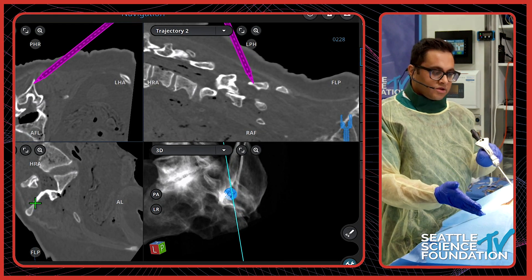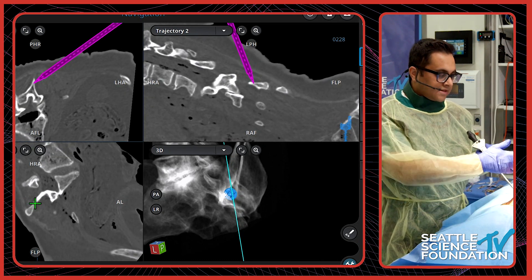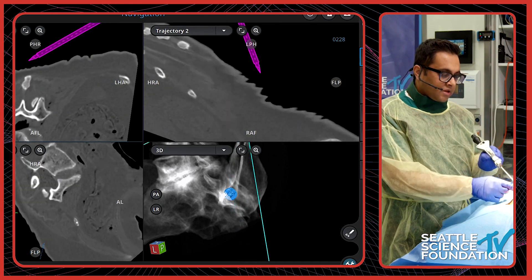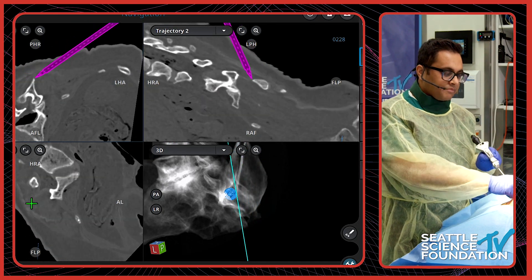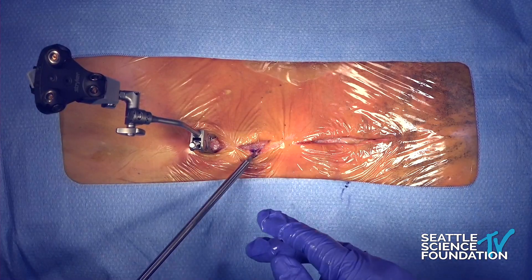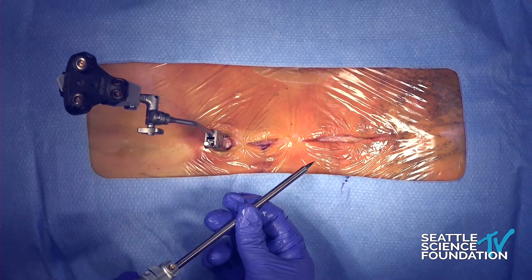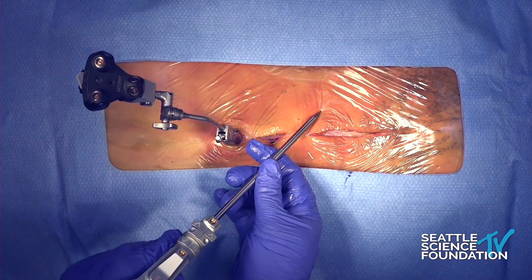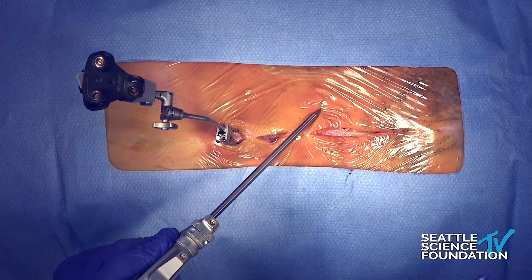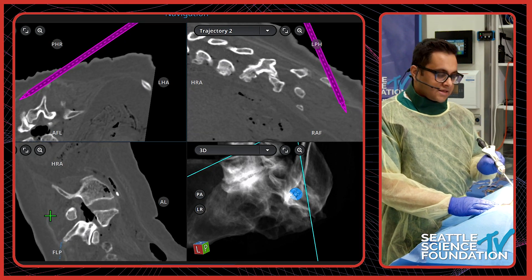A pro tip I use to confirm there's no shift or error from accidentally knocking into the tracker: I place a couple of skin staples before the scan throughout the field, and then when I start my procedure I can check the accuracy of an instrument by placing it on a skin staple and making sure it's showing up on the navigation right on the staple. It's a great way to confirm accuracy throughout the case.